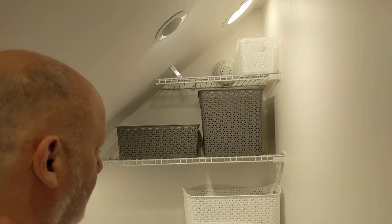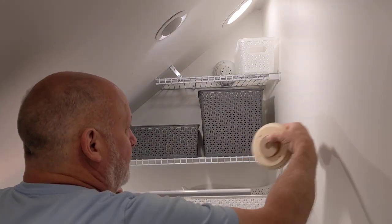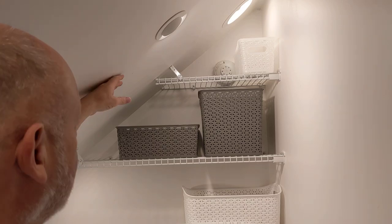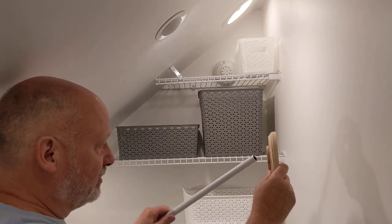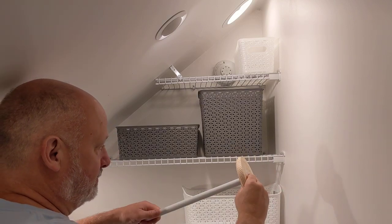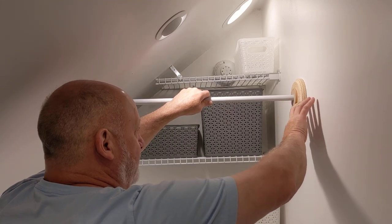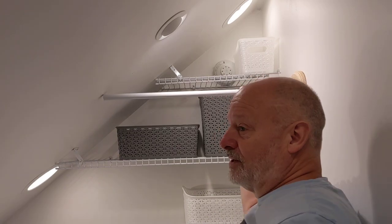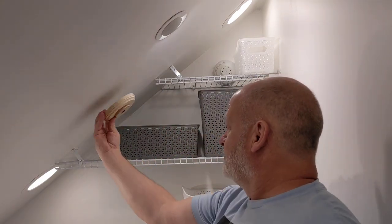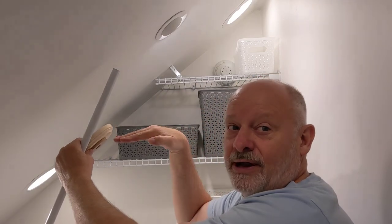I'm installing a hanger rod in this space. I've got a vertical wall here and a wall coming in at 45 degrees. I've made up this wooden flange that's going to hold the rod with two screws into the drywall on this side. On the angled side the wall slopes at 45 degrees, so I need to make another one of these flanges and drill in at a 45-degree angle. I'm going to show you how to do that right now.